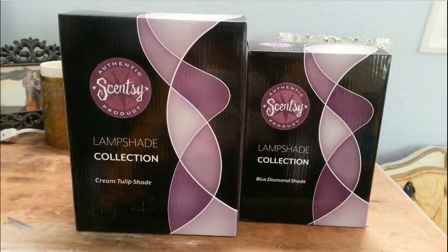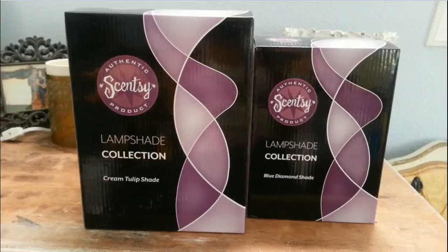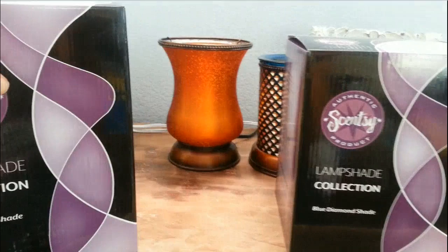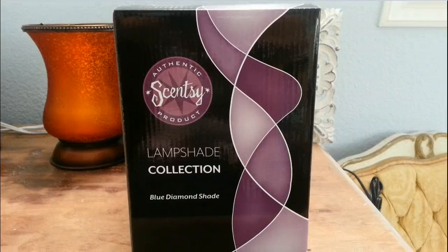Scentsy came out in the fall of 2013 with a beautiful hand-blown lampshade collection. They are all handmade and just absolutely gorgeous. So here we have the Cream Tulip, which comes in cream or gold — I have the gold one in back — and then we also have the Diamond Shade Collection, which comes in blue diamond or gold, and I have the blue one here.